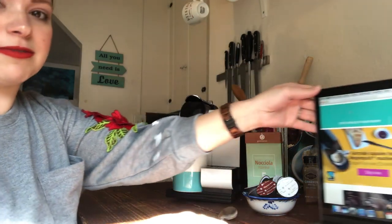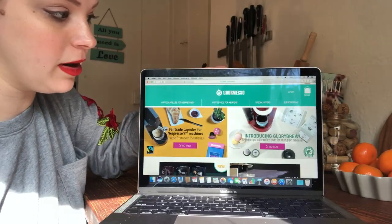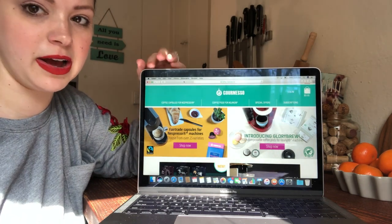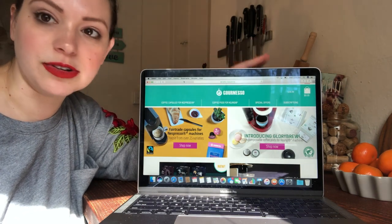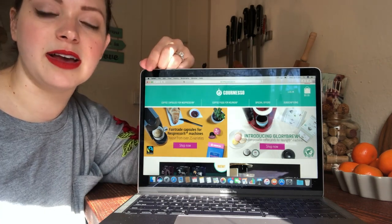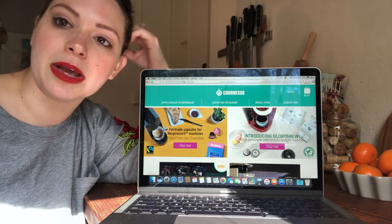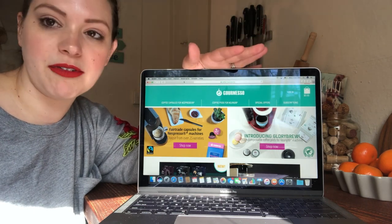Before we start I want to show you their website — it's pretty cool and super easy to find. Here we are at Gourmesto's website, it's just Gourmesto.com. They have their Nespresso pods here, and if you have a Keurig you're totally in luck because they have pods for you too. What's really cool about this site is that you can order directly from here or you can get them off Amazon, so if you do any grocery shopping there you can order these pods right off Amazon too.